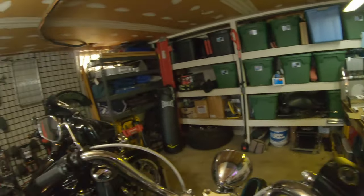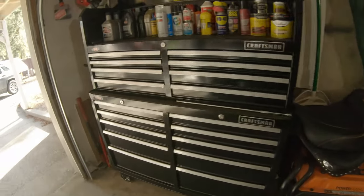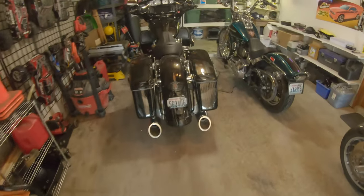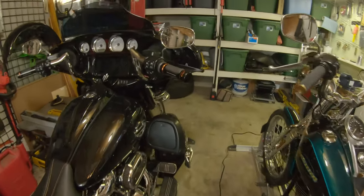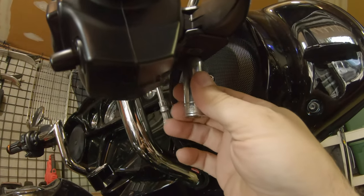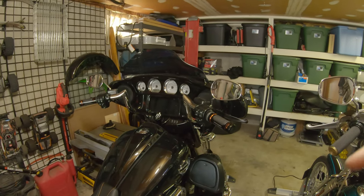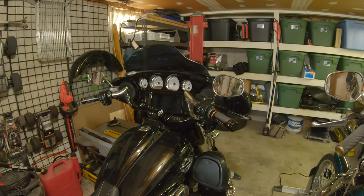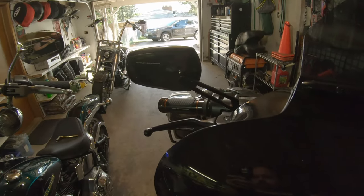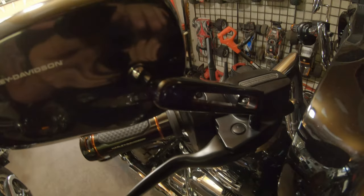I spend way more time with mirrors than most of you probably do. Let's go ahead and confirm — yep, just a half inch. Hot damn, I remembered. Half-inch acorn nut, that's it. Let me grab the wrench, pop one off, and I'll show you kind of a before and after. All right — one mirror installed.